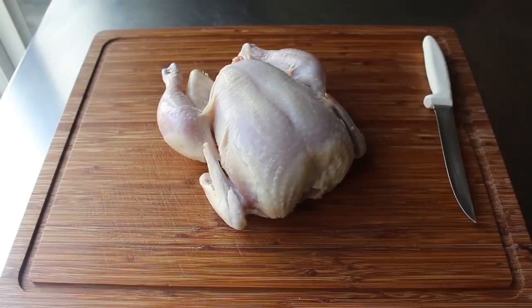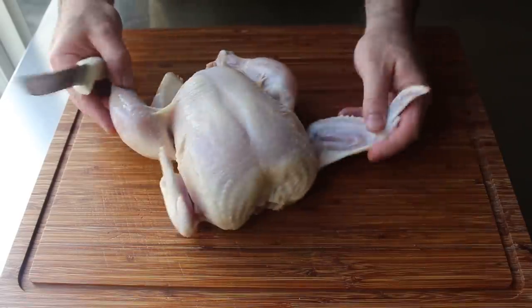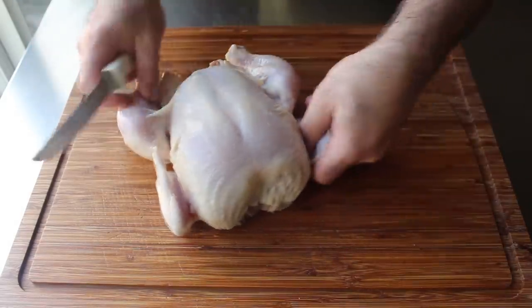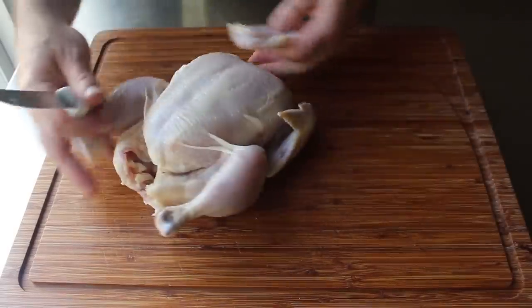To get started, we're going to need at least one whole chicken, since ready-to-use airline breasts are almost impossible to find in the store these days. Before we actually create our airline breast, we're going to do two things first. We're going to remove half the wing by cutting through that joint where the flat part of the wing meets the drumette.